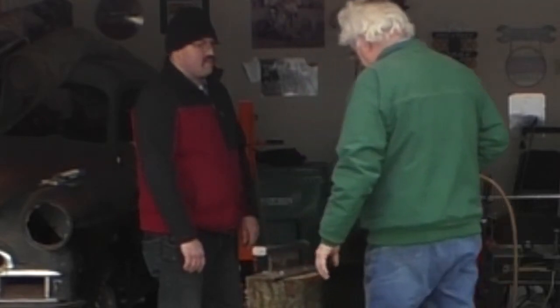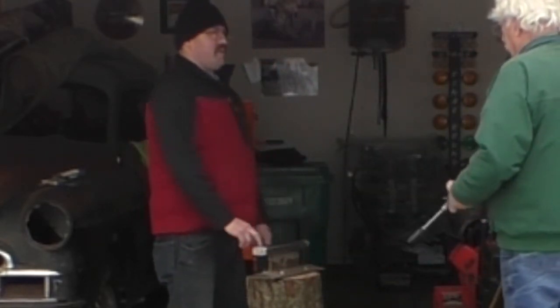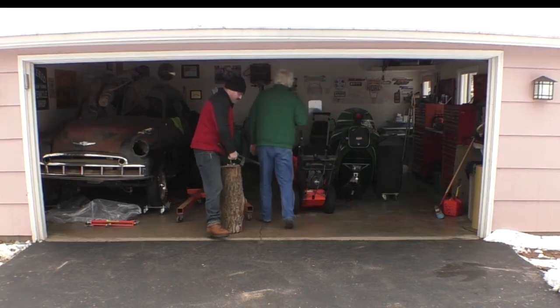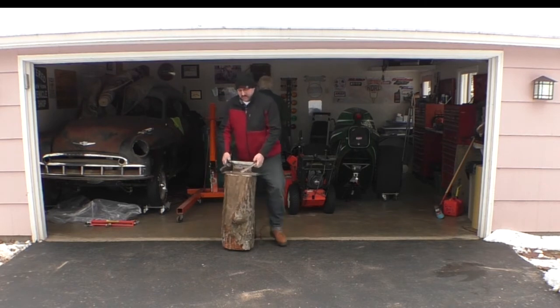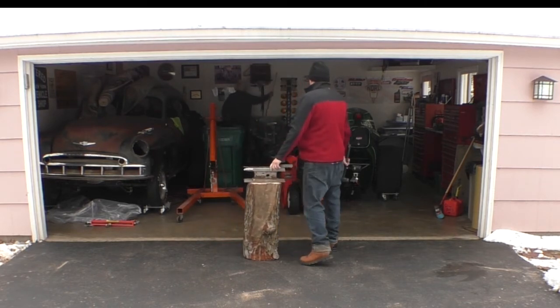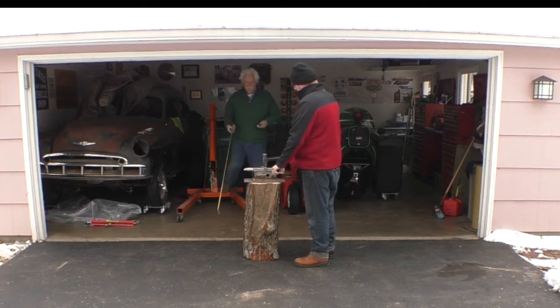How do you think it's going anywhere? You gotta get some metal on it. The surface of the anvil looks pretty level. A ceremonial first hit?